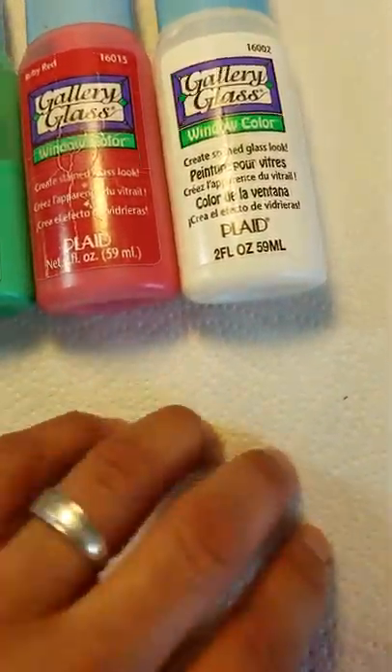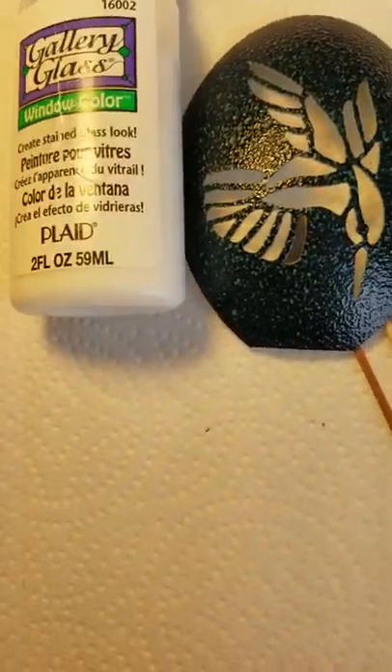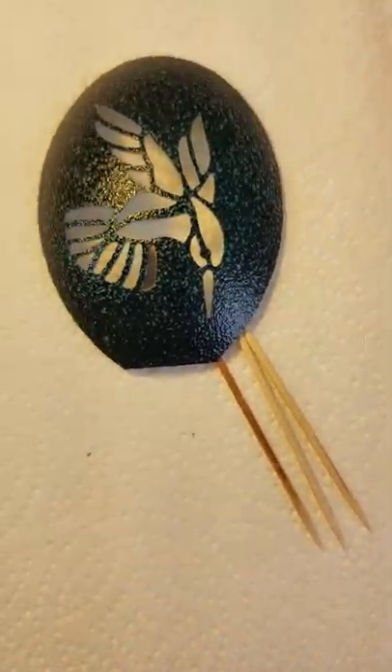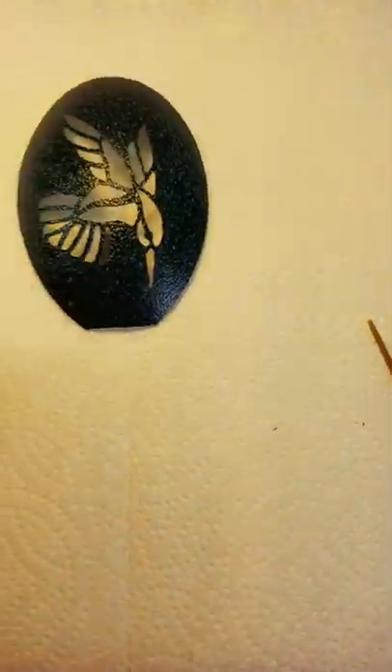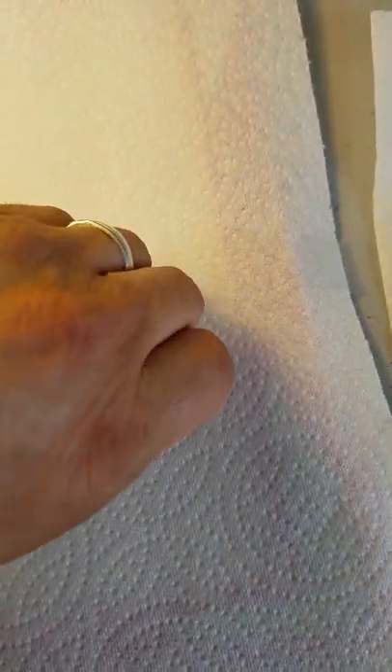I'm going to do this video with the light box underneath this large paper towel so that you don't see the large shadows coming up underneath as I'm creating the video. You'll be able to see it a little bit better with the light shining from the bottom. Even though it's not noticeable now, it will definitely help.